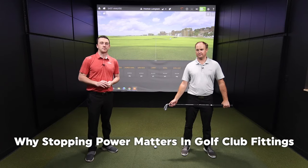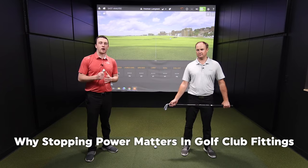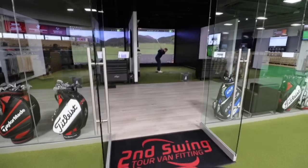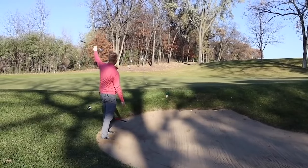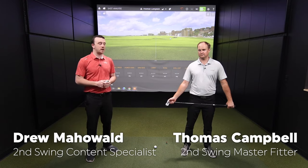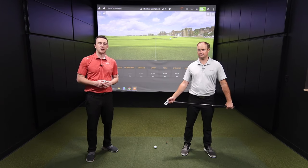Stopping power — one of the most crucial aspects of an iron fitting here at Second Swing. We're going to tell you everything you need to know and why it's important. Hey golfers, I'm Drew Mahold of Second Swing Golf, joined by Thomas Campbell, a master club fitter here at Second Swing at Minnetonka.